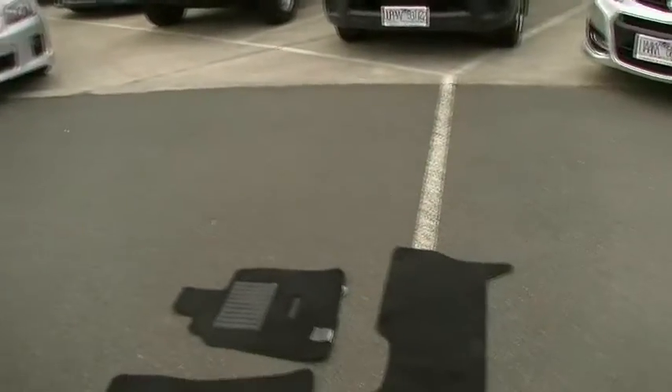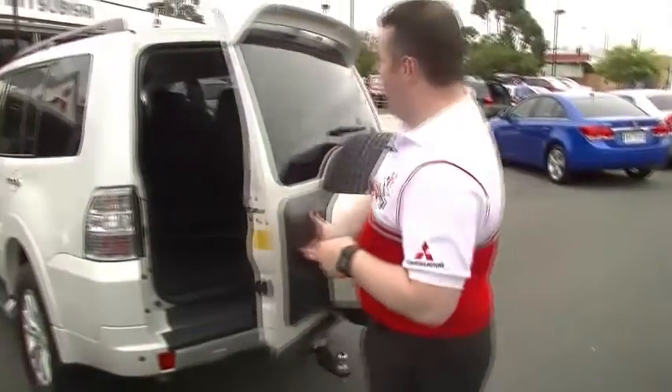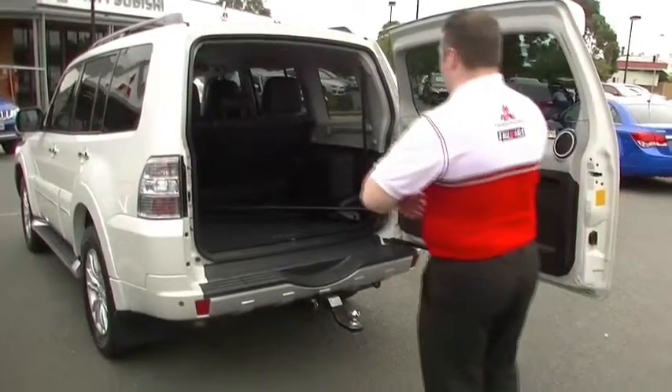we do have a set of XSED floor mats for the first and second row. As my camera spins back around to me, I'm going to open the big door. It opens the normal way, unlike my Toyota that opens the wrong way and you can never load shopping into it.